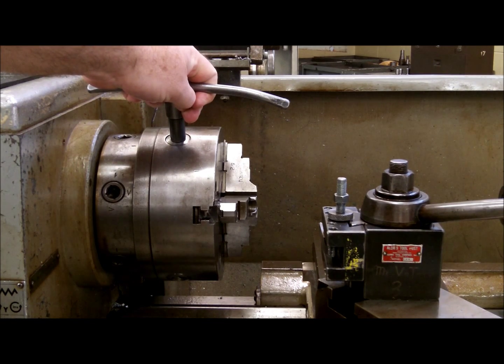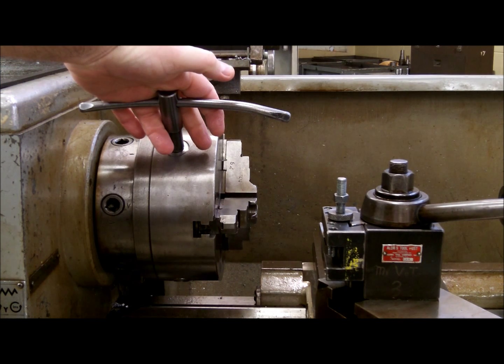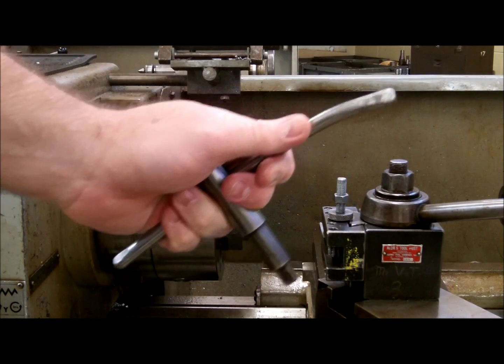One thing you want to be sure of: never, never, never leave the chuck key in the chuck. If someone were to come along and accidentally turn the machine on and the spindle were to rotate, it could come out — the chuck key could fly out and hurt someone. So when your hand comes off of that chuck with that chuck wrench, it better be in it.